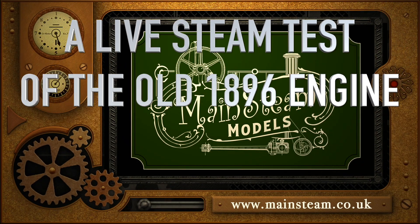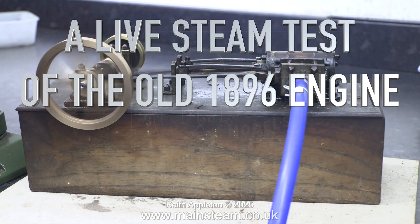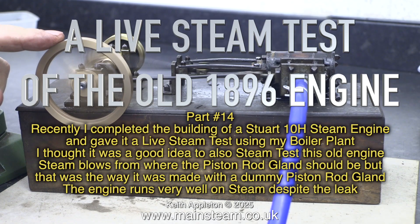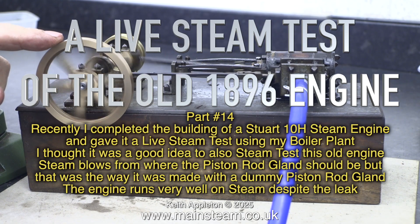A live steam test of the old 1896 engine — this is part 14 of the series. Recently I completed the building of a Stuart 10H steam engine and gave it a live steam test using my boiler plant. I thought it was a good idea to also steam test this old engine.